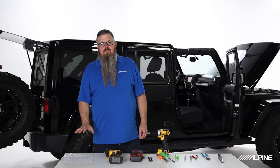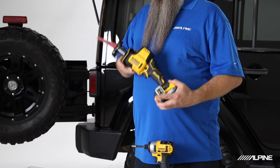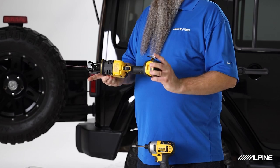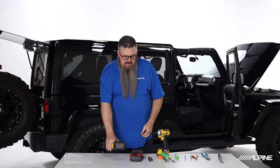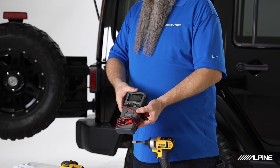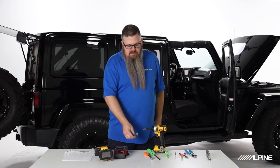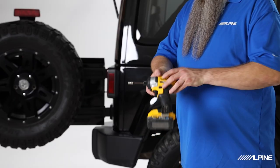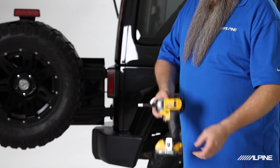Before we get into the installation, let's go over some of the tools outlined in the manual. First, we're going to want some sort of a saw — pay careful attention to the blade, make sure it's rated for plastic so it cuts through easily. Next we're going to want a multimeter just in case we need to test any connections. We need a panel tool to pop off all of our panels, and a 7mm — I like to use mine on a screw gun — makes it very easy to remove screws quickly.